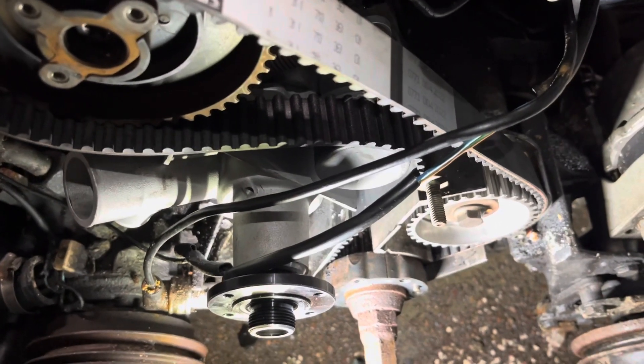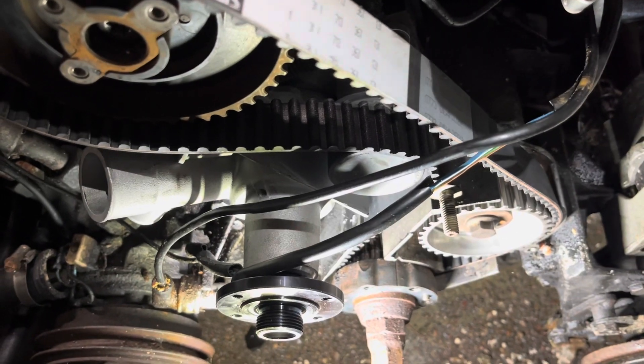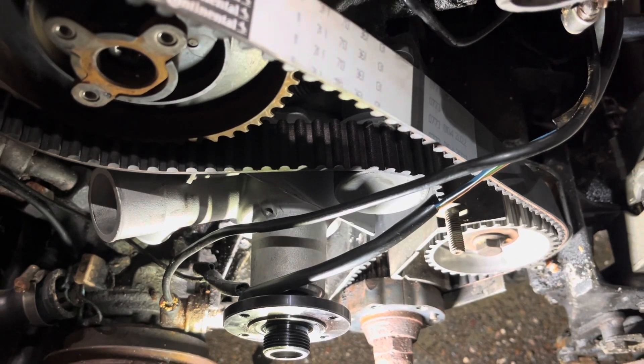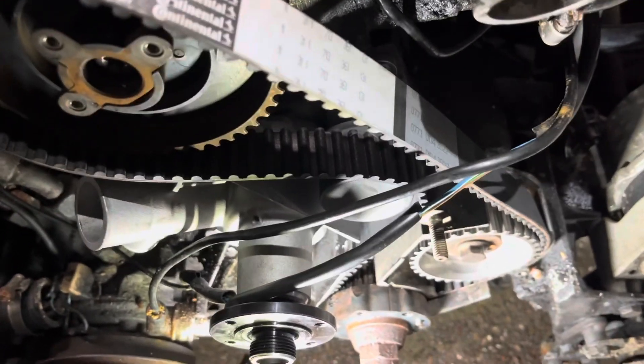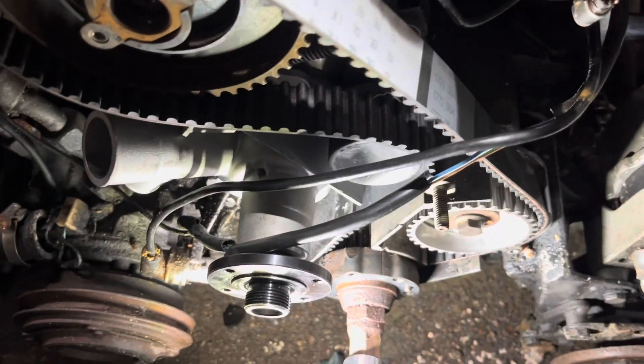So the slack on the belt currently is right here. It's on the tensioner side and that's intentional, so you can release the spring and pull the slack out of the belt without messing with the alignment of the crank and the cam gear. It's supposed to be that way.